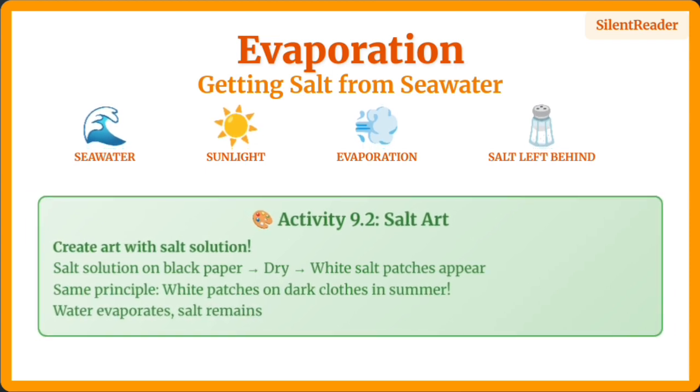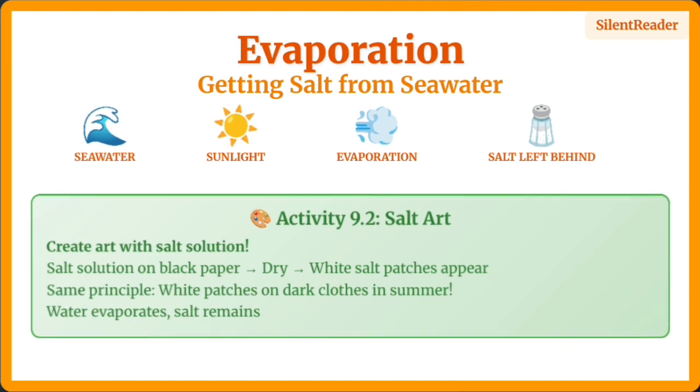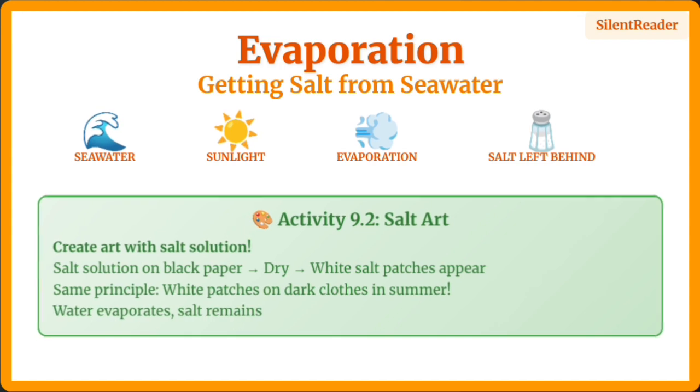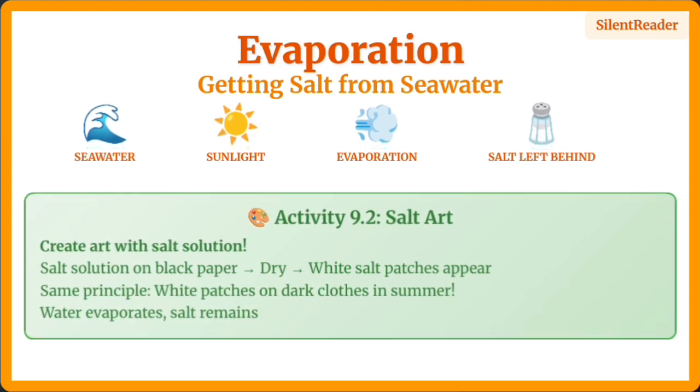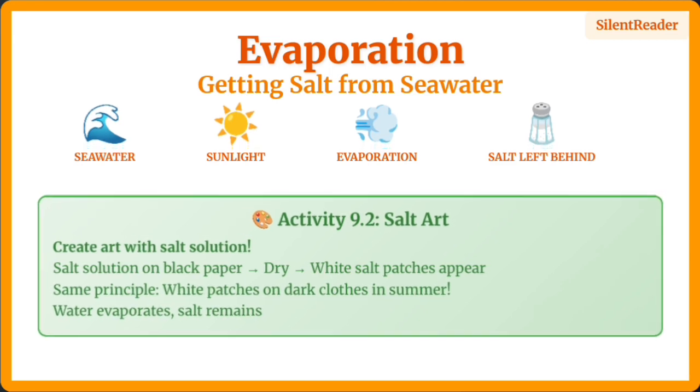Evaporation is used to separate solids dissolved in liquids. Seawater is kept in shallow pits where sunlight evaporates the water, leaving salt behind. You might have seen white patches on dark clothes in summer — that's evaporated sweat leaving salt.